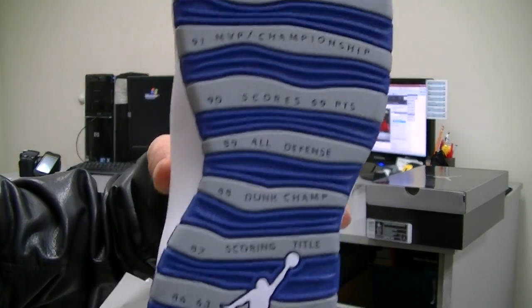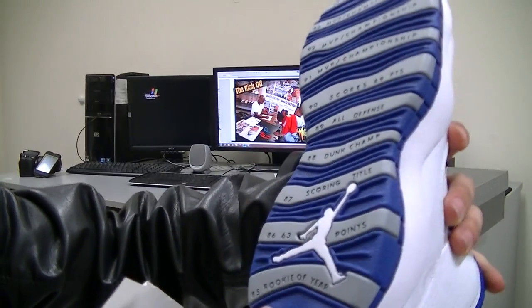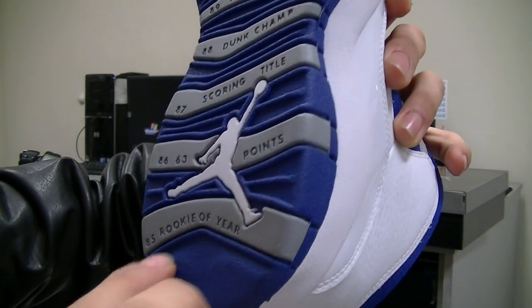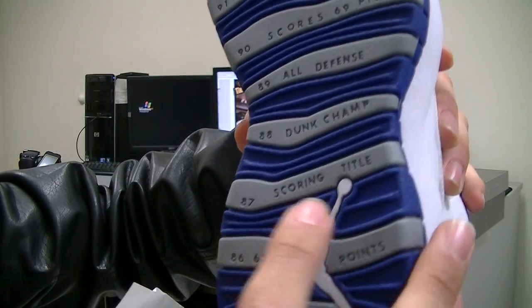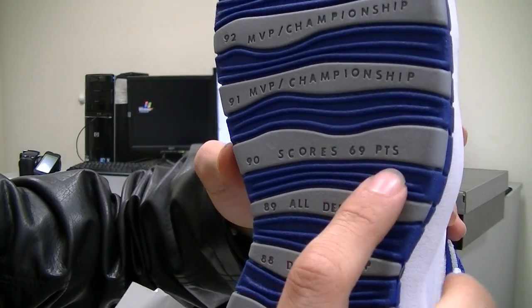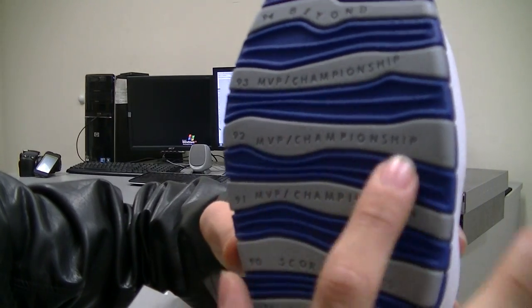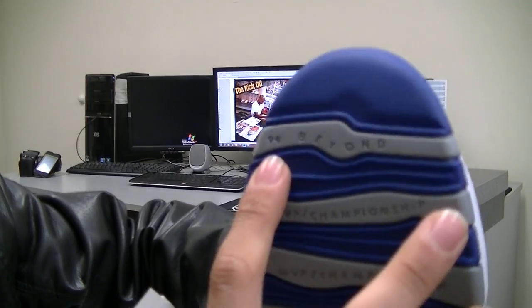Along the bottom you have all of Jordan's accomplishments, starting from the heel all the way to the toe, from 1985 all the way to 1994. It reads: Rookie of the Year '85, '86, 63 points, '87 scoring title, '88 dunk champ, '89 All Defense, '90 scores 69 points, '91 MVP and championship, '92 MVP and championship, and '93 MVP and championship as well. '94 says 'Beyond.'